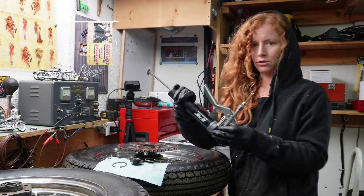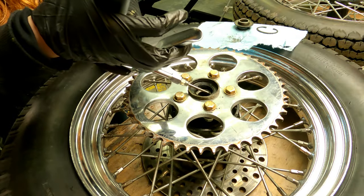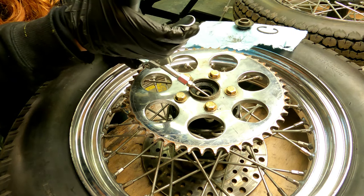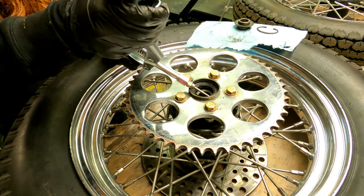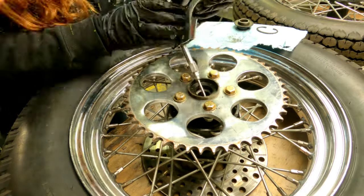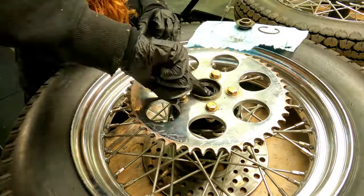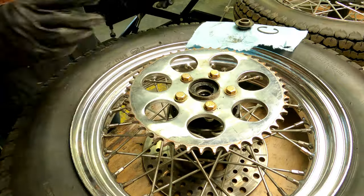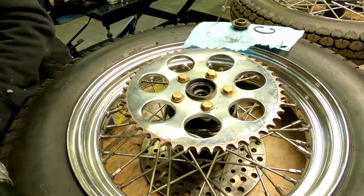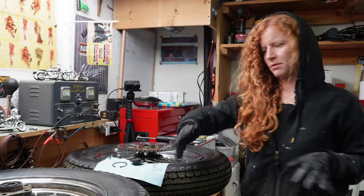I've just got this needle fitting on my grease gun and I'm just shoving it right in here between the bearing and the seal and I'm just going to fill that entire cavity with grease. Then I'll put it back together and do the same exact thing on the other wheel, and then we'll see what's next.